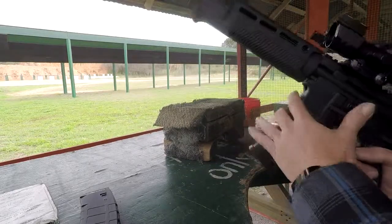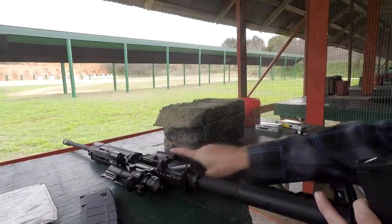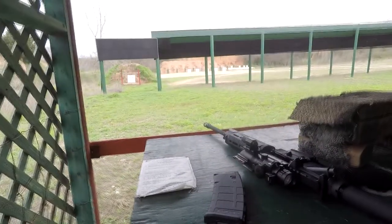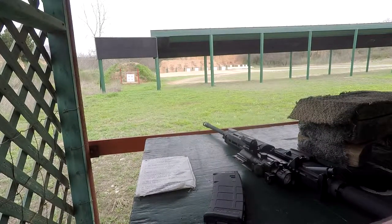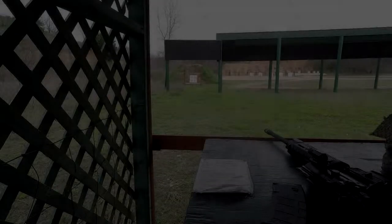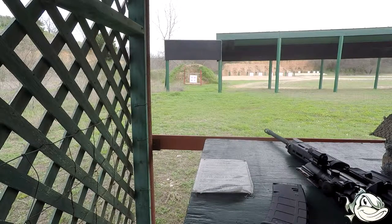So that was basically 10 rounds, and I would say out of 10, 8 of them were on the orange in the center. So at 25 yards, we're good, definitely good. I'm going to be 100% with y'all - I don't feel it needs to have any more rounds shot through it, it's shot on. But the other flip side of the coin is I want to shoot it some more, so I'm going to run another 10 rounds through it.